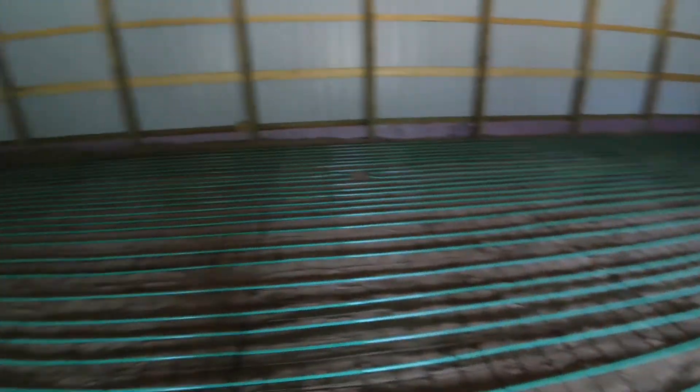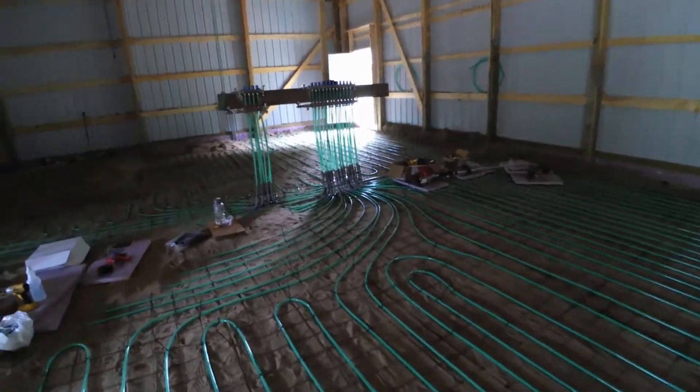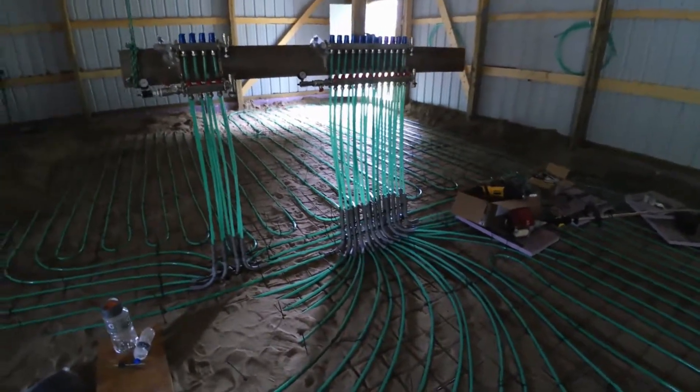So, 3/4-inch conduit — electrical conduit — will fit the half-inch tube. I was getting the 1-inch, but then I tried 3/4-inch and that works.